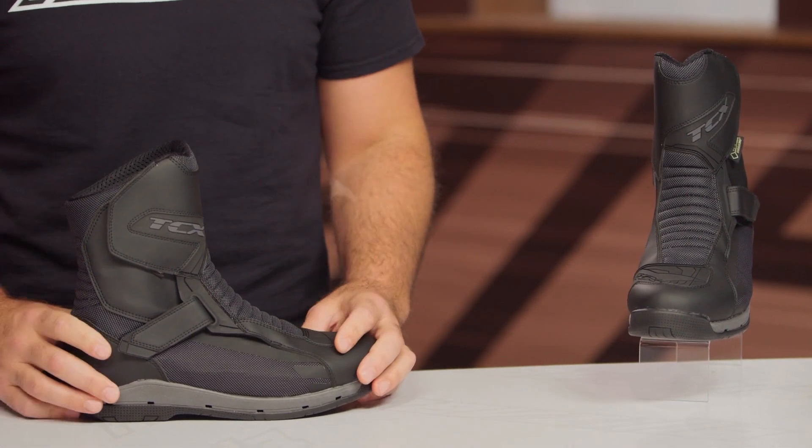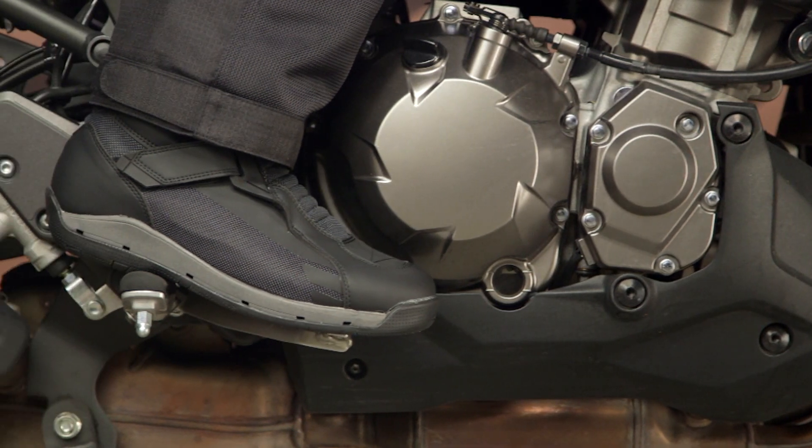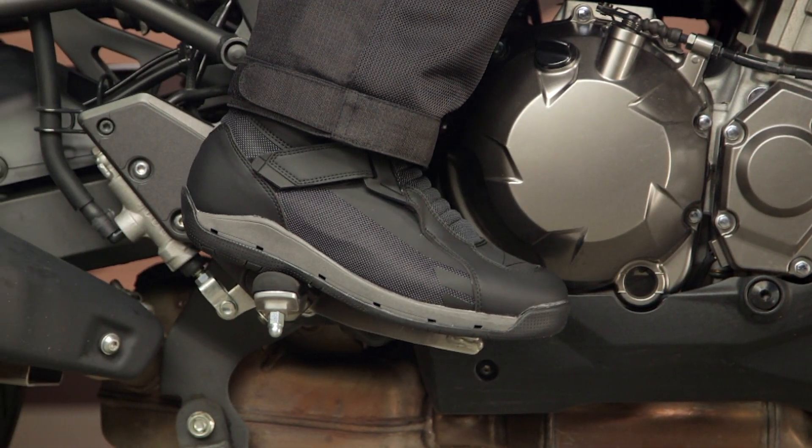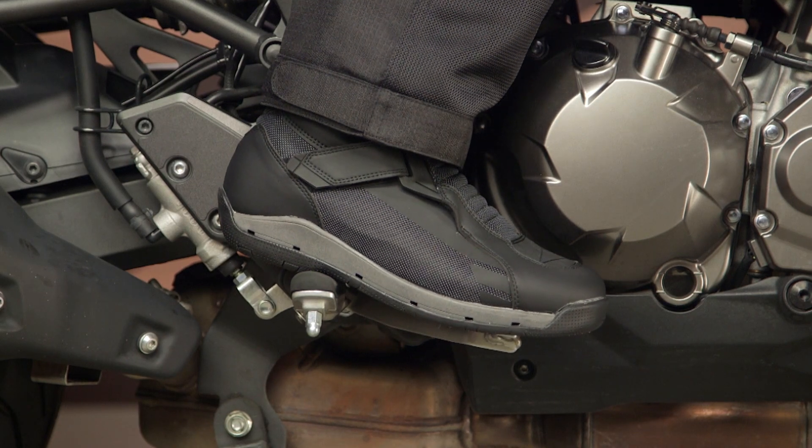So we're going to dive into all of that right now, starting with the fitment. The TCX Airwire Surround Gore-Tex boots fit true to size — you shouldn't really have any surprises. Sizes range from 38 up to 48 in European sizing. If you're not sure exactly where that fits for you, you can always use the size chart, which correlates nicely between American and European sizing.